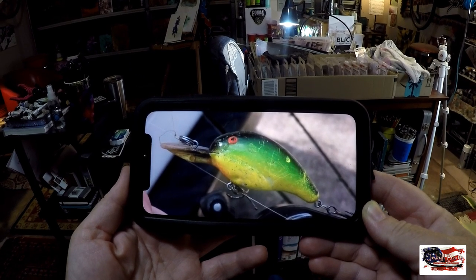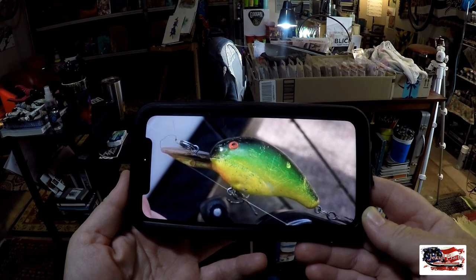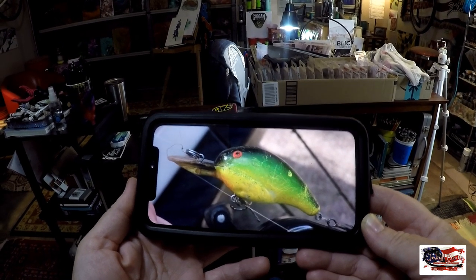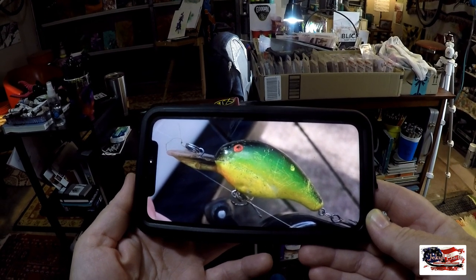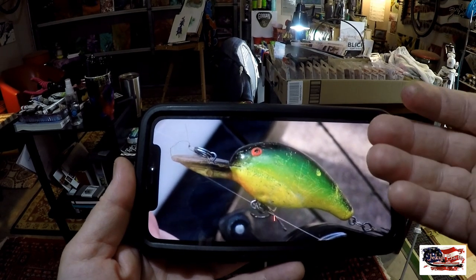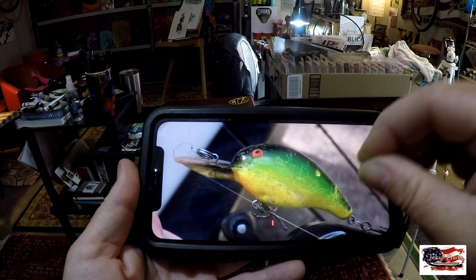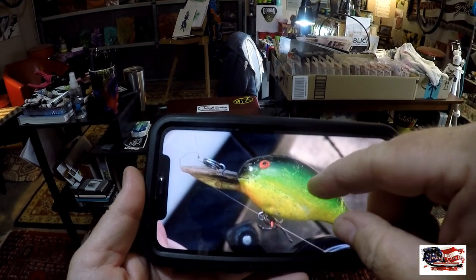This is a request for a client repaint. This is not a complex pattern, but it needs to be the right colors — it absolutely has to be the right colors. For something like this, when you have tournament anglers that are very specific on their pattern, you want to make sure you get it right.